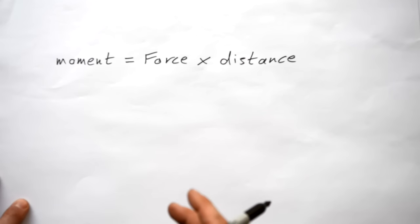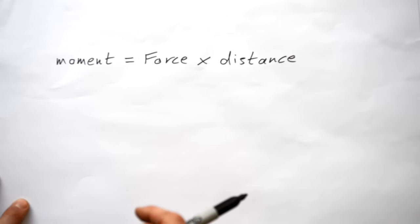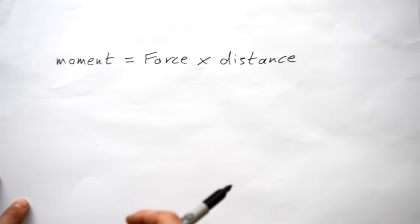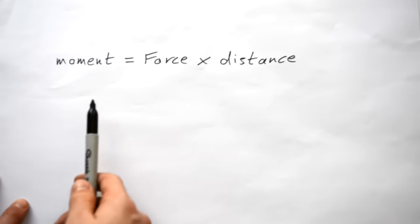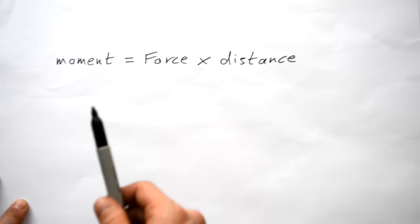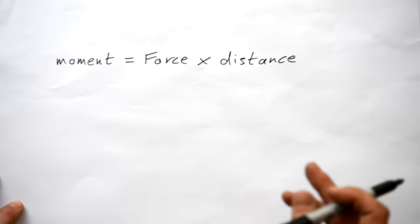Whenever you turn something you need a force and of course you need a pivot involved as well. But if you push with the same force further away from the pivot then you're able to turn the thing more easily. So we need something to describe this physically — this is where moments come in. A moment is literally just the force that you apply to something times the distance that force is away from the pivot.